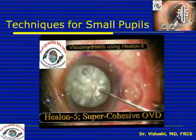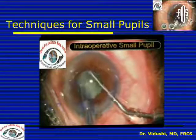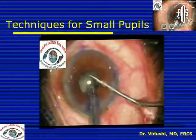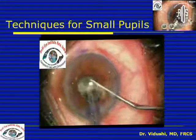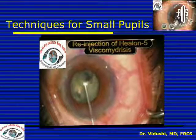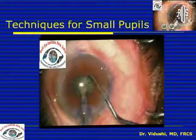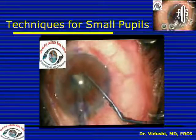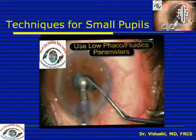This is a clip showing viscometriasis using Helon 5. When you have high viscosity viscoelastics, viscometriasis helps in pupillary dilatation, but as the viscoelastic is washed out of the anterior chamber, the pupil tends to become smaller again. So once the pupil becomes small, stop, replenish the viscoelastic, and this will help to enlarge the pupil. Always use a low bottle height so that you have low flow, low parameters, and not much turbulence in the anterior chamber, helping the viscoelastic stay and maintain viscometriasis.